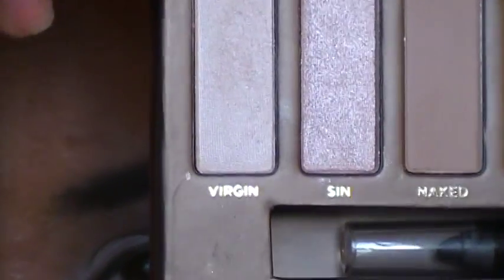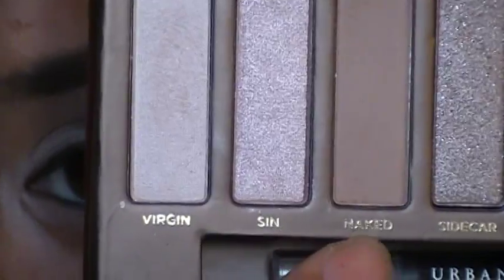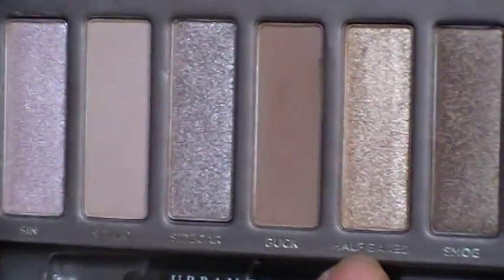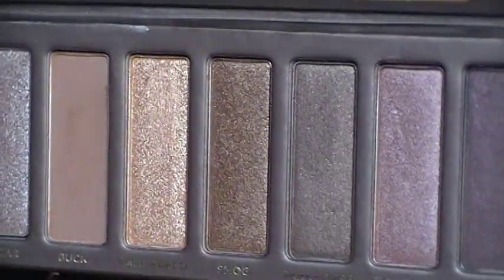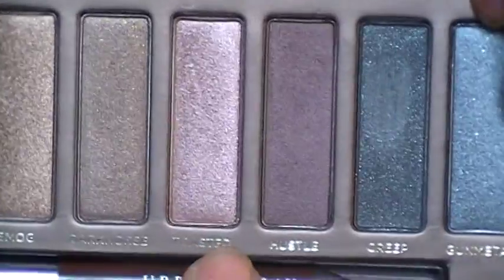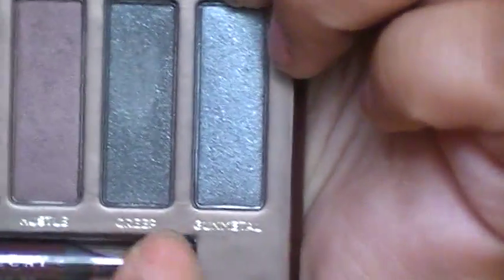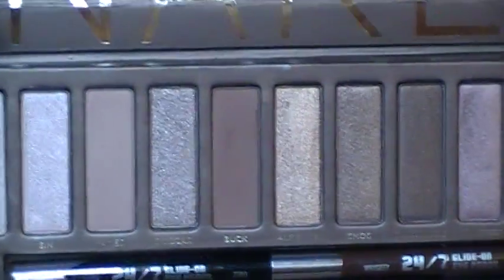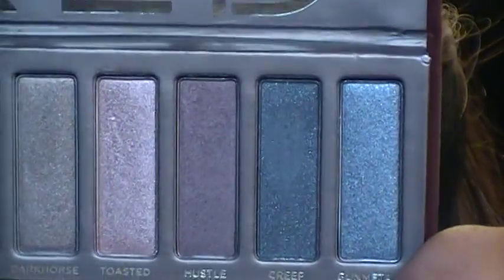I'm going to show you what it comes with — it comes with these amazing colors. This one is Virgin, this is Sin, Naked, Sidecar, Buck, Half-Baked, Smog, Dark Horse, Toasted, Hustle, Creep, and Gunmetal. Now I know some of these are new colors and some are in other palettes from Urban Decay. This is my very first palette from Urban Decay — I've been waiting for a really good palette, and it's basically a whole bunch of neutrals and golds that go into two dark colors at the end.